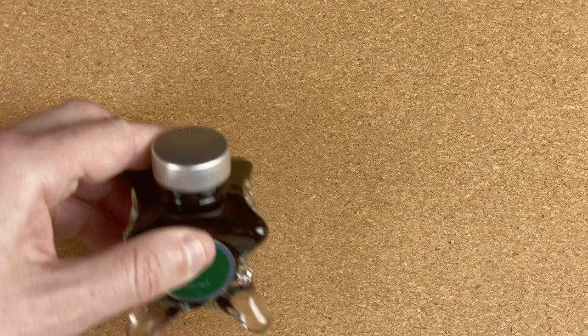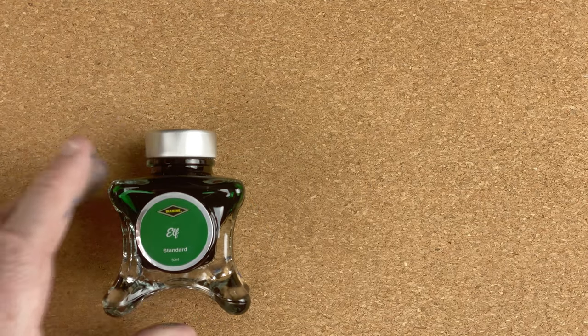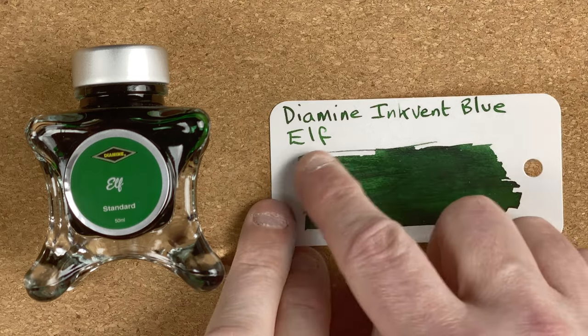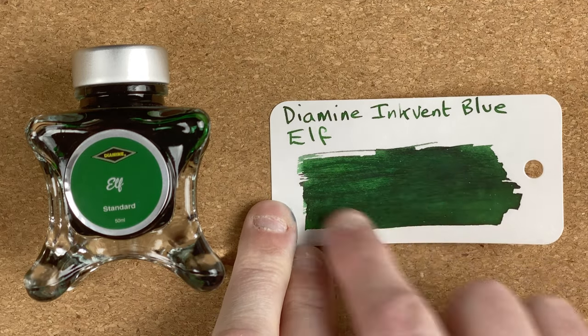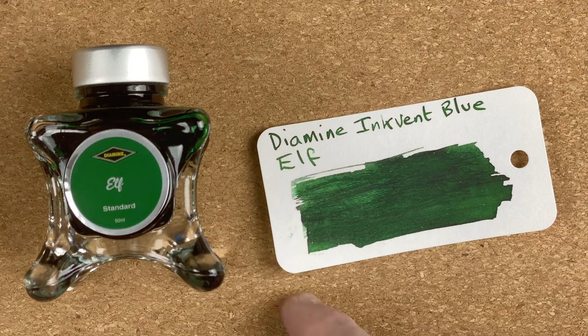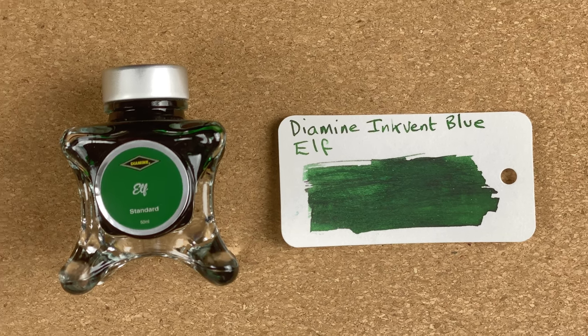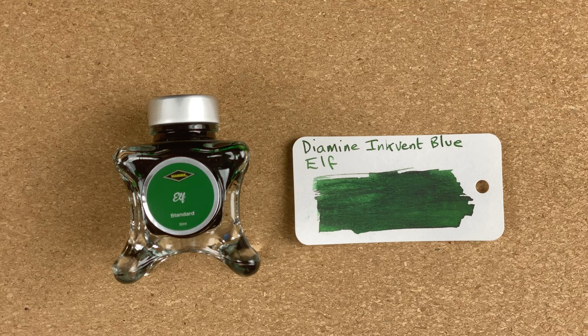Ink number two is Elf — very Christmassy name. Here's the swatch card. To me this is a nice, deep, dark green colour. In my mind's eye I see the Elf colour — what you think of the clothes that Elves wear on TV — as not being as deep or dark, but that's fine, I can understand where they're coming from with the name. When you see the writing it is slightly lighter than what I see on this swatch, because I do go quite heavy with the ink when doing swatches. Lovely colour — $13.35 for this, again for a 50ml bottle.